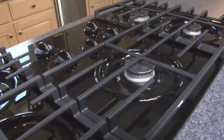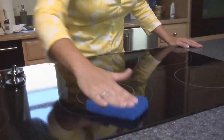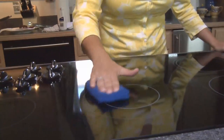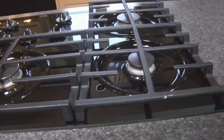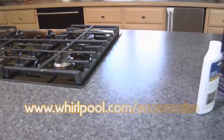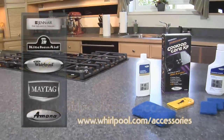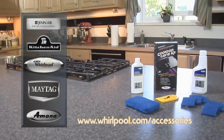Whirlpool cooktop care kits work on electric, gas, or any glass cooktop. If you follow these simple cleaning tips, your cooktop will remain clean and shiny for many years to come. For product information, see your local retailer or visit www.whirlpool.com.au.